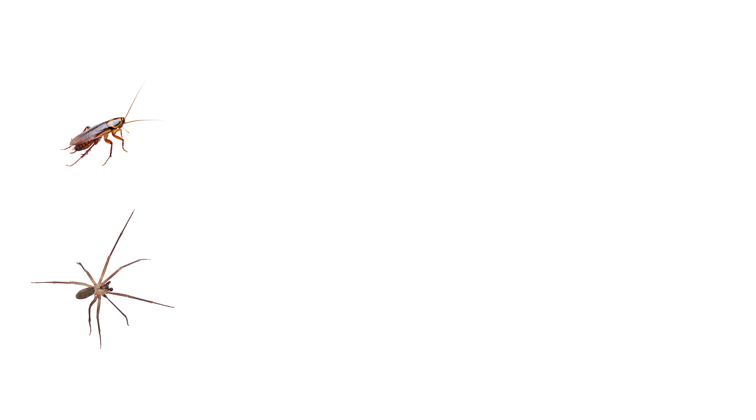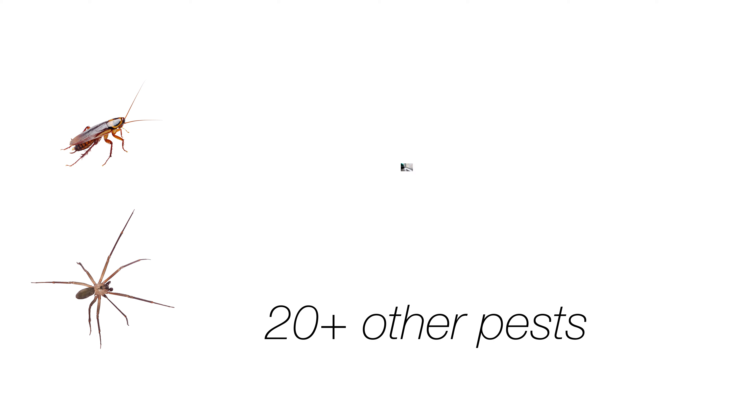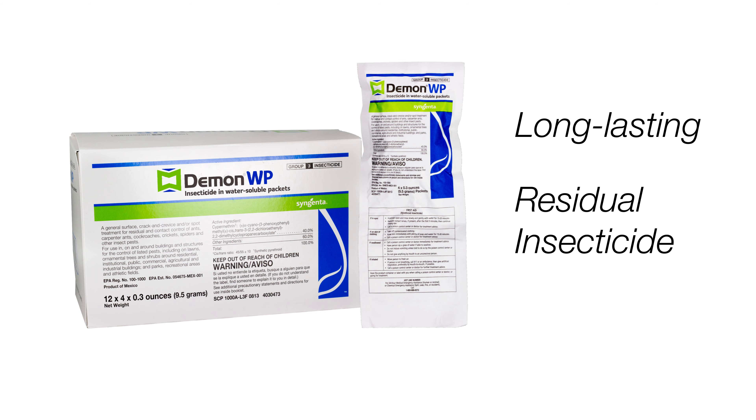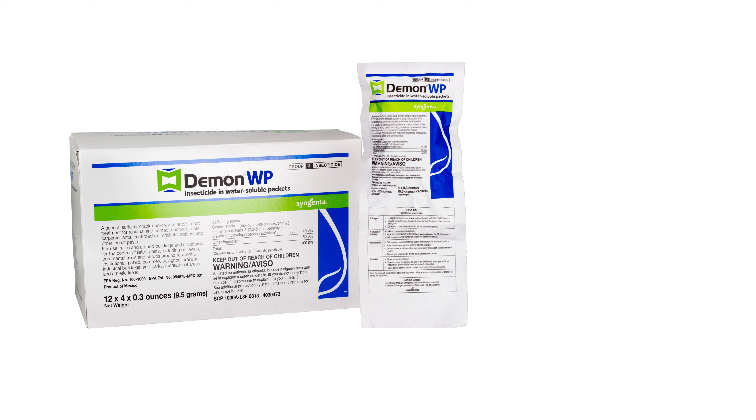Quickly control cockroaches, spiders, and over 20 other pests in and around your home with DemonWP. This long-lasting residual insecticide is a favorite among pest control professionals because it's easy to apply and long-lasting.